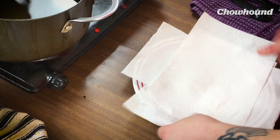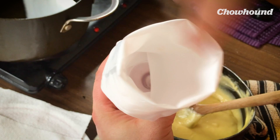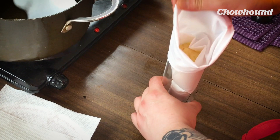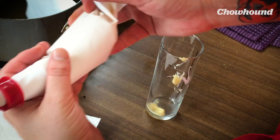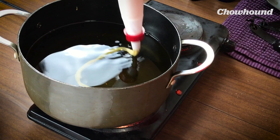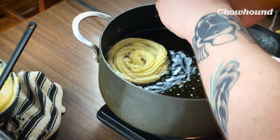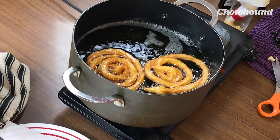The next thing we need to do — and this oil is pretty much there — is we're gonna fill a pastry bag with a star tip with the dough. Wish me luck because I'm usually not that good at this. The idea is that you pipe in a spiral directly into the oil. That's our first one. Let's pipe another one in — and spiral. These guys look good: puffed and golden.